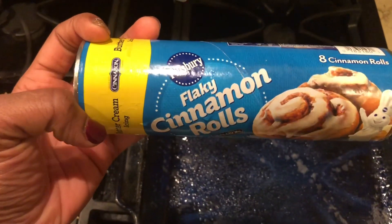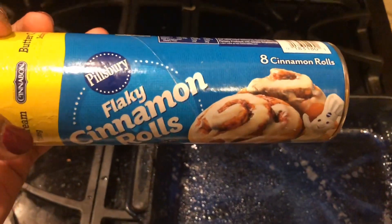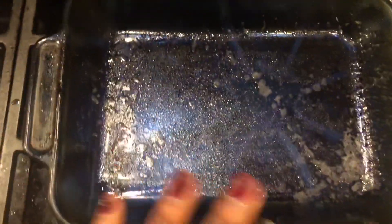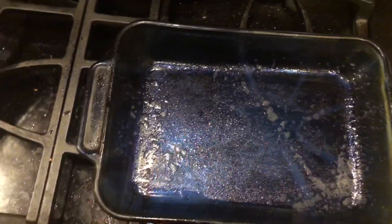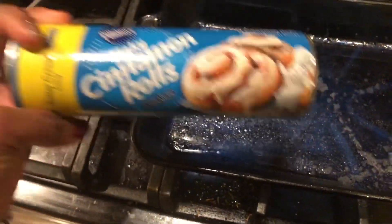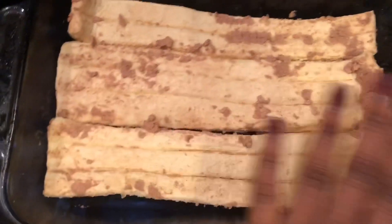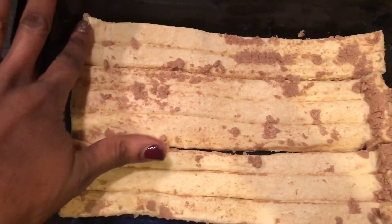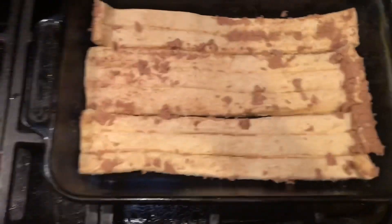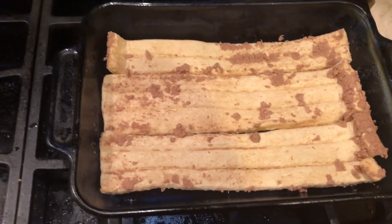So this is the cinnamon rolls I'm using — Pillsbury flaky cinnamon rolls, Cinnabon. I'm using a 13 by 9 inch pan that I already sprayed with non-stick oil. I opened up the cinnamon rolls and laid them flat on the bottom — this is going to be the bottom crust. Now I'm going to go ahead and make my peach cobbler topping and pour it on top.